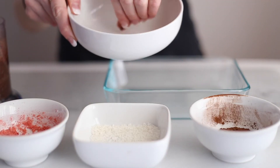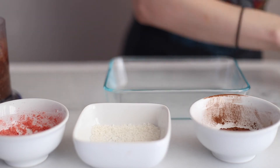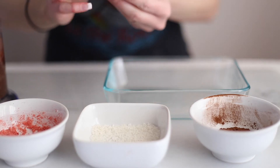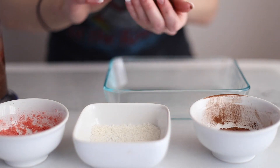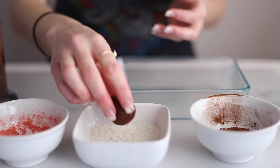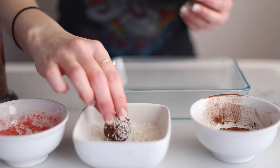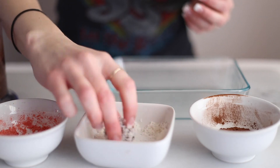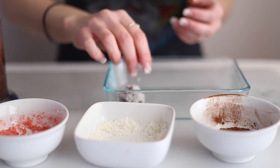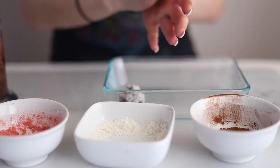Next you're going to dip your hands in a little bit of water just to help avoid some of the stickiness on your fingers. And you're going to roll them into balls and coat them in some of the coconut or some of the cocoa powder. Or in that one bowl on the side, you will see I have some of the freeze dried strawberries that I actually smashed up into a powder to use as a topping.